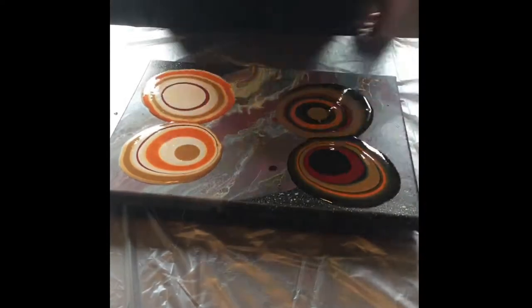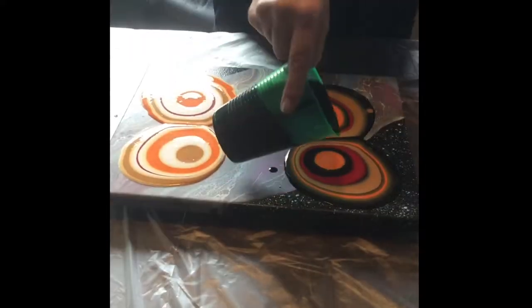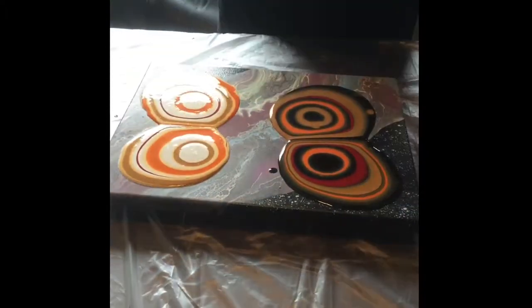Together these two different brands for the puddle pours do really well. I really like the effects we get out of that, and I really enjoy doing the puddle pours — they're my favorite.